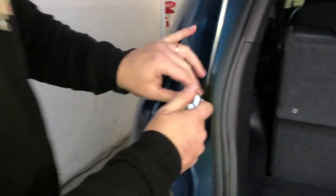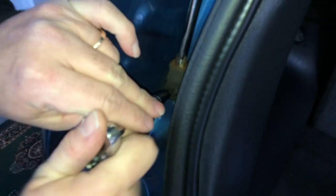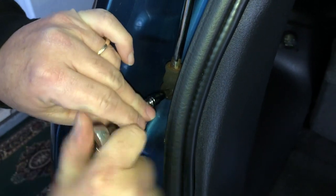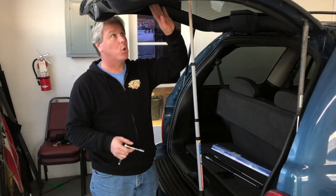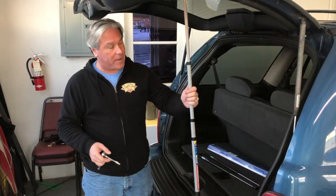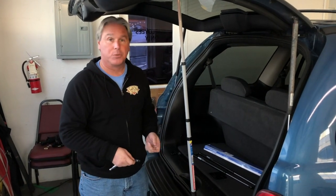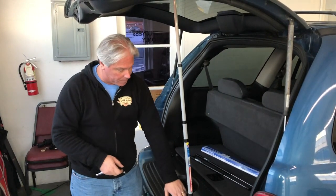We'll start on the bottom here, and of course you need something to lift up your tailgate while you're doing this — you'll need something to hold your liftgate up. So we found a paint pole, an extendable pole that painters use, to keep it up so it won't come down and crash on my head.